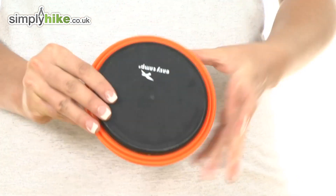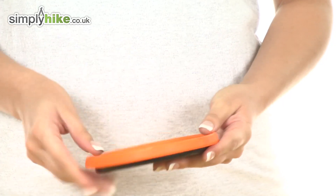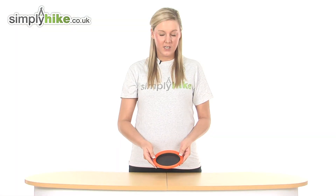It has a really nice firm nylon base which makes the item really strong and durable, and the outer ring is a rubber material.